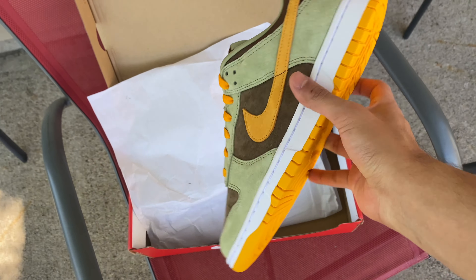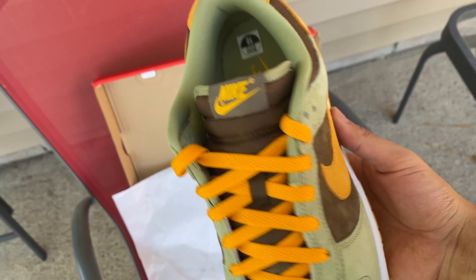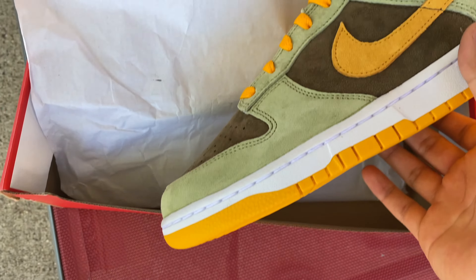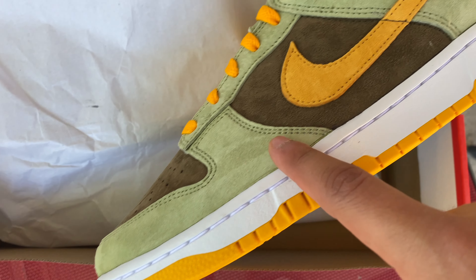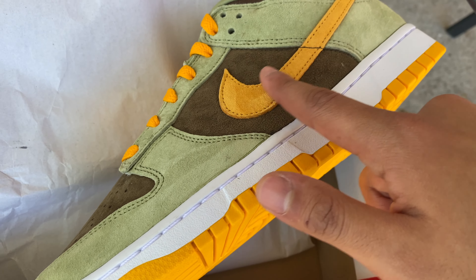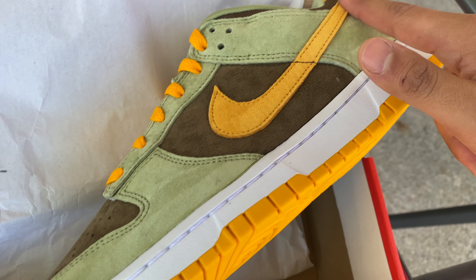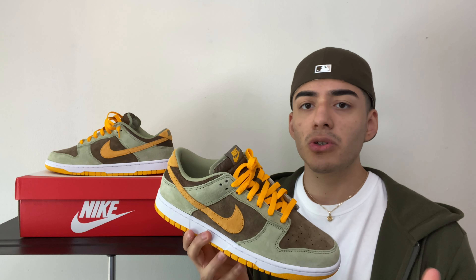Another thing to mention — because of the suede panels being a bit thicker, this Dunk does fit me a bit snug. It is a size 10, my true to size like I usually get in retros and Dunks, but for whatever reason this one's been a bit more snug than the Spartan Dunks. I think it's because the suede panels are a little bit thicker. The Spartan Dunk had thin leather panels — very thin, very cheap — but these have more quality and thickness to them.